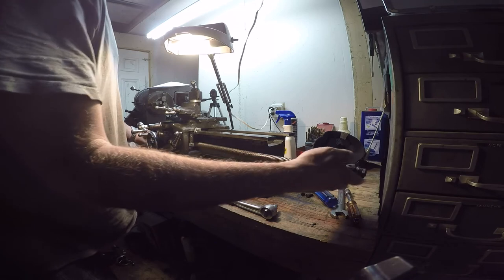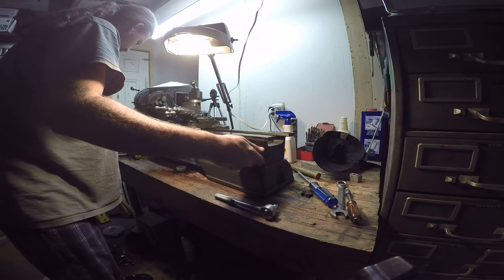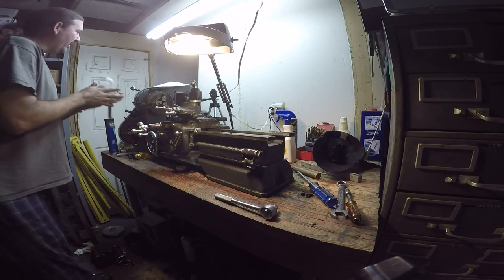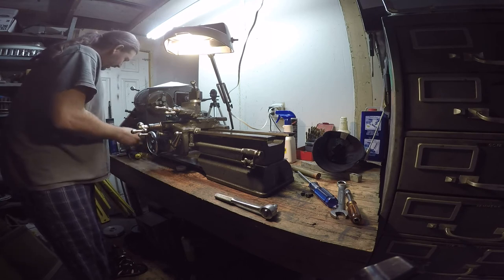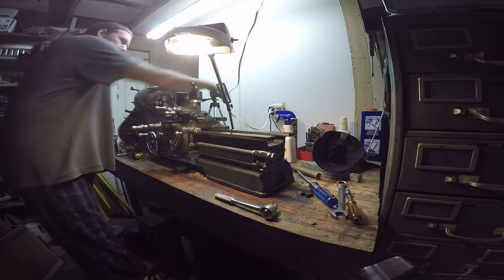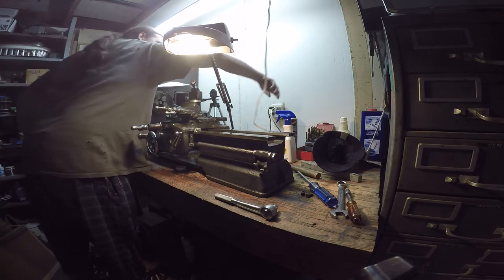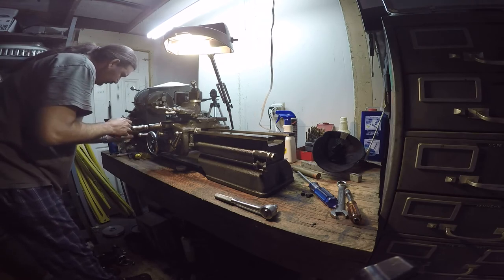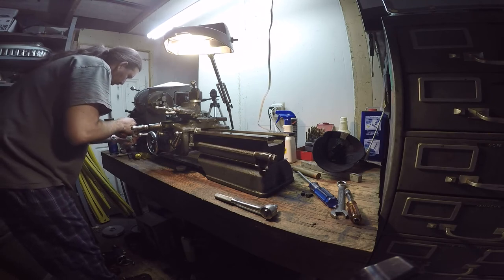I'm going to slide this lead screw in. It's sliding into what they're calling the gearbox — I don't have a quick-change gearbox, but it's sliding into the right place and it's locked in the keyway. I suppose we can put a little oil on that key before we stick it in there. Put oil on these parts — never hurt nothing.